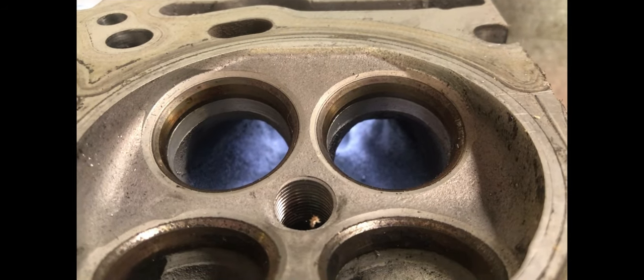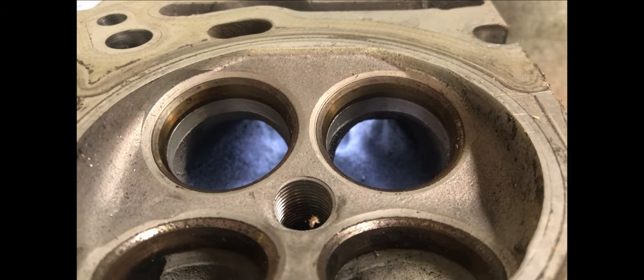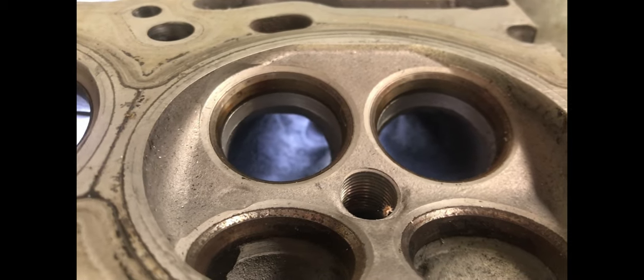Looking at the short-turn and the bowl of this stock port, you can see where they have run their machine through and just throated it. It does need to be blended in, but you don't need to remove a lot of material here to get a good flow.